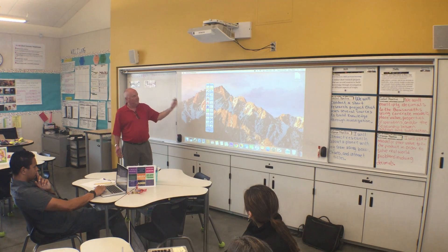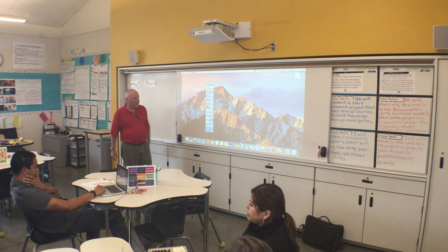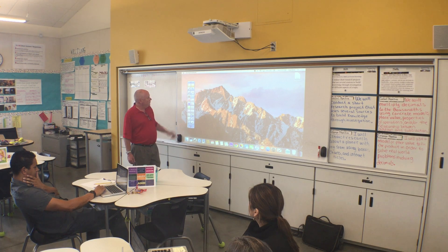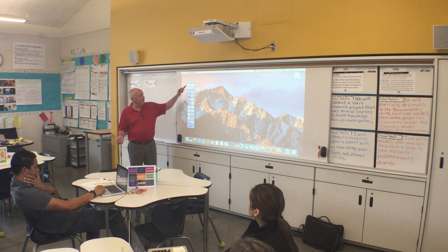Whenever you're using this - mouse mode, Starboard mode - you just switch back and forth. Anything that you have on the screen that you want to annotate over, you just grab a pen and you're ready to go. And of course you switch back and use this as a mouse.